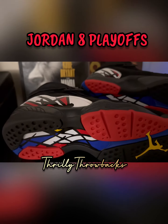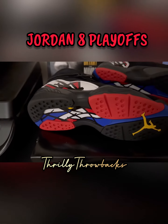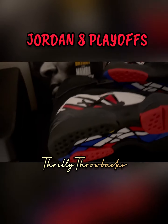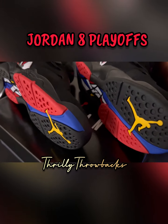A lot of people claim that the Jordan 8 is heavy — it's a lot of shoe. I heard a lot of people reviewing the sneaker talk about that, but I don't care. I think it's still a dope shoe. It brings me back to 1993, being on the block as a kid, Jordan busting the Knicks' ass.